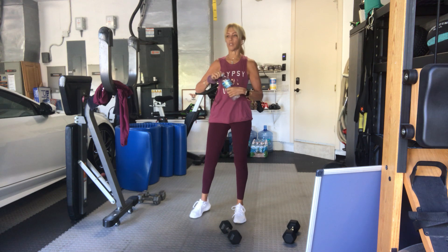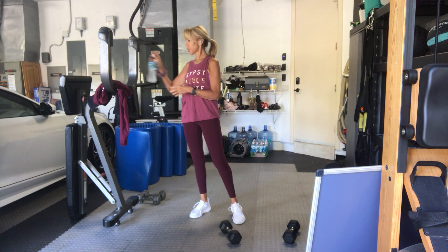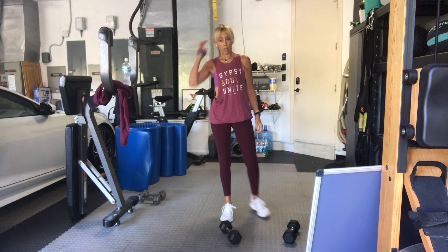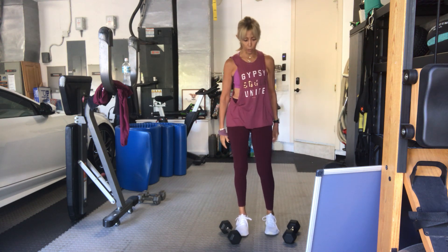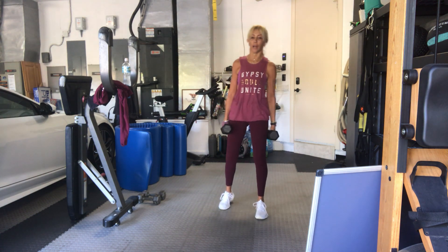Second set — we're only doing two sets today, but we have 15 reps of everything. So we're back to our squat with rows. You did the first set, so notice if you need to do heavier or lighter weights for the next one. Pick up your weights when you're ready, bend your knees to get there. Bend-over rows with a squat.